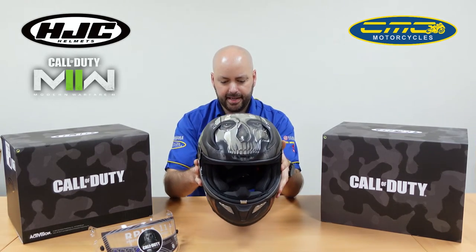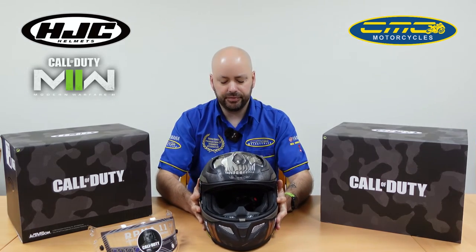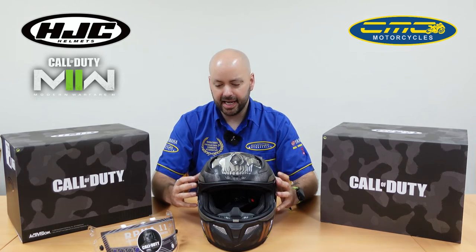This one here is a size large and it's 1,350 grams. They use three different shell sizes all the way from double extra small up to small, then medium/large, then extra large/double extra large. The benefit is, say for instance you're a size small — you're not carrying extra weight. In traditional helmets they use one shell and pad it out, so the smaller you go the heavier the helmet gets because you're putting more padding in. With this system you get a helmet that fits you as perfectly as possible.